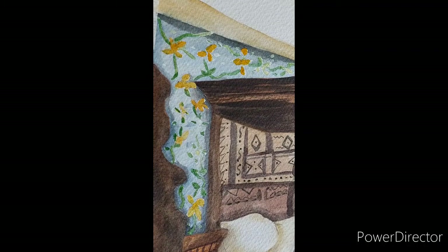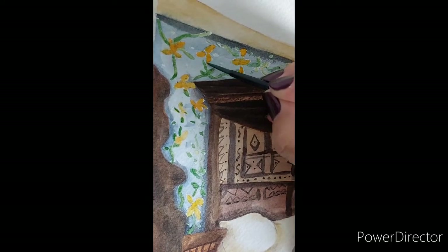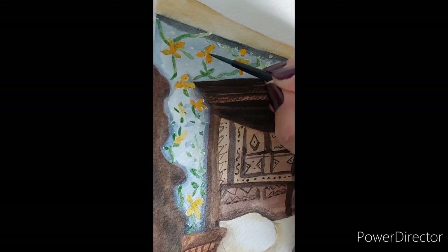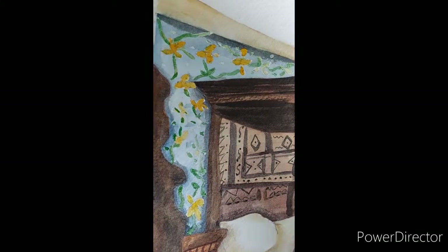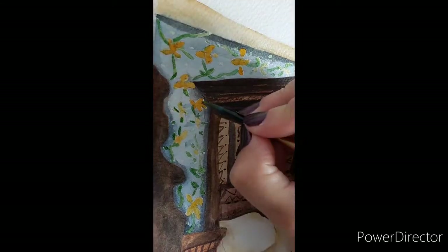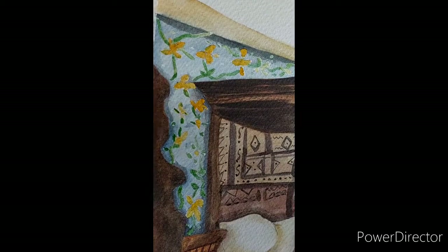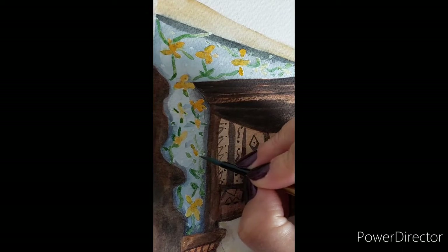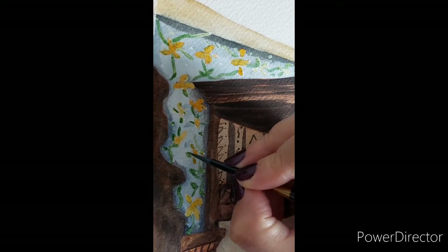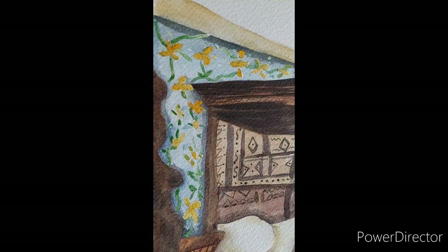I need a gray, I need a black — and of course, using black straight from the pan is not always good because it makes the colors look really flat. It's better to create your own black by mixing colors. So it has been quite a journey for me to learn how watercolors work, and the more I learned, the more fascinated I became.